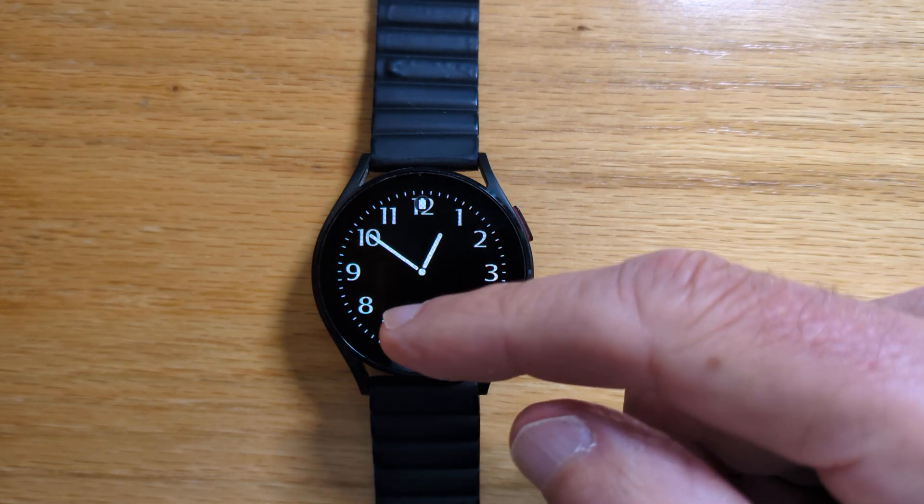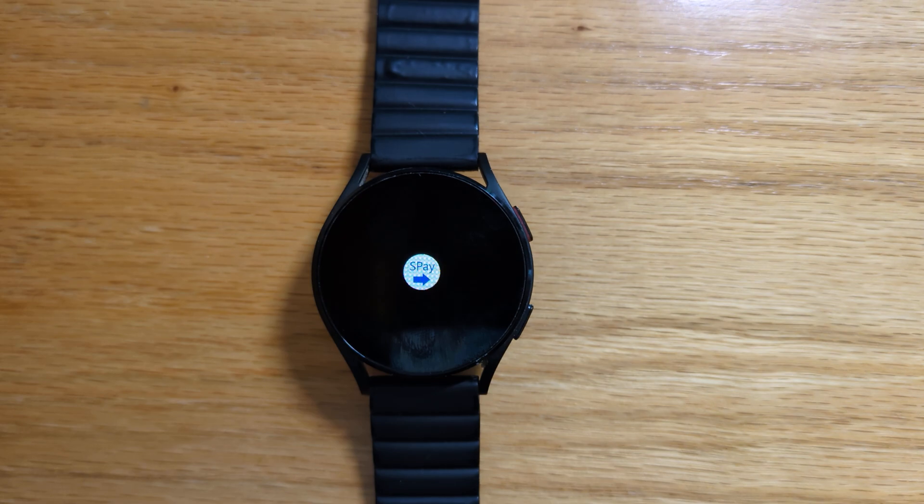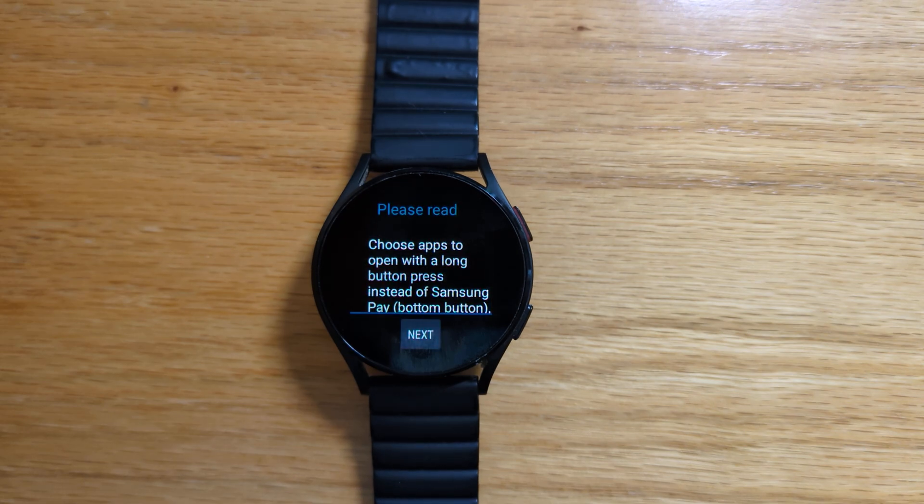So let's open SPay Remap on my Samsung Galaxy Watch 4 here and take a look. Now lots of people have been asking me to add support to remap the middle button on the new Galaxy Watch Ultra.